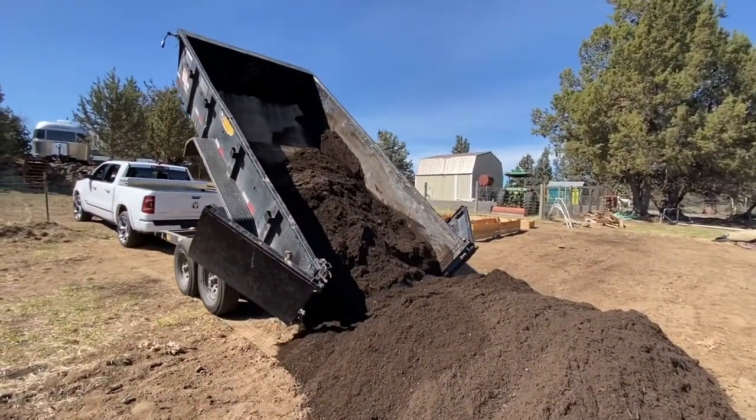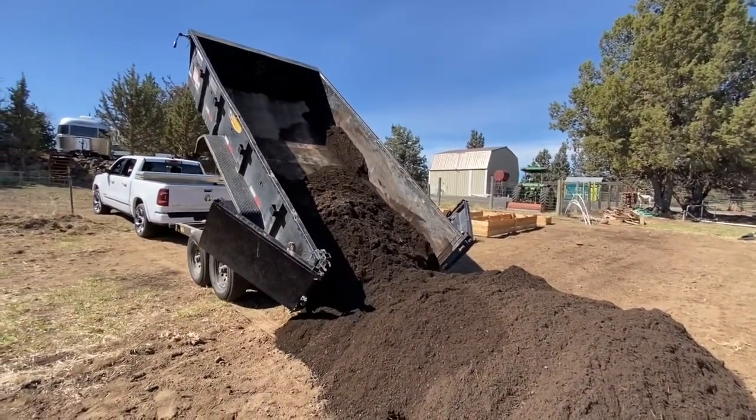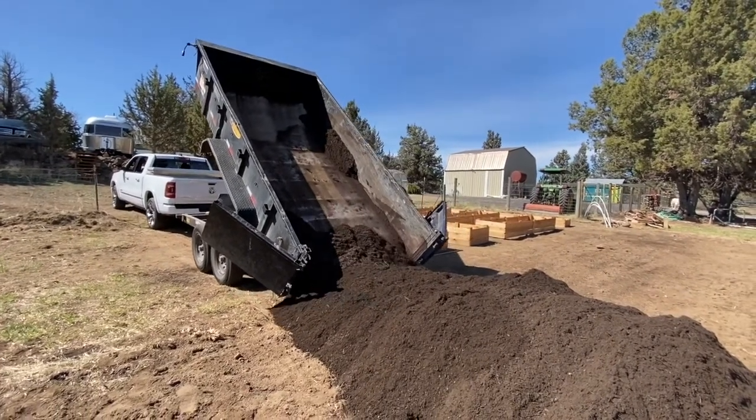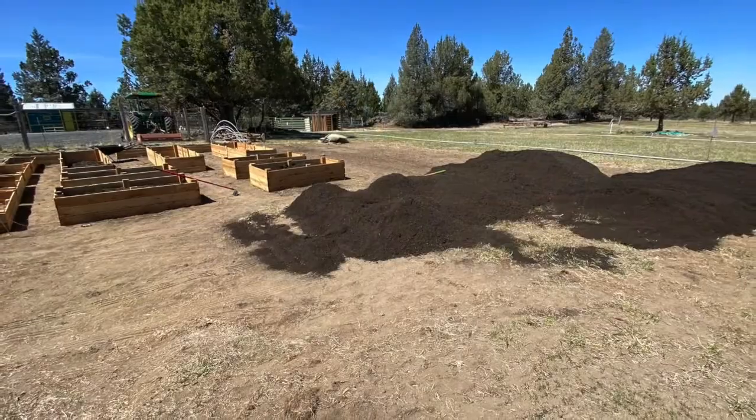Here's our first load of compost going in. We rented a hydraulic dump trailer for the day which made the job much easier, as we could back right up into the garden, dump the compost, and go grab our next load.